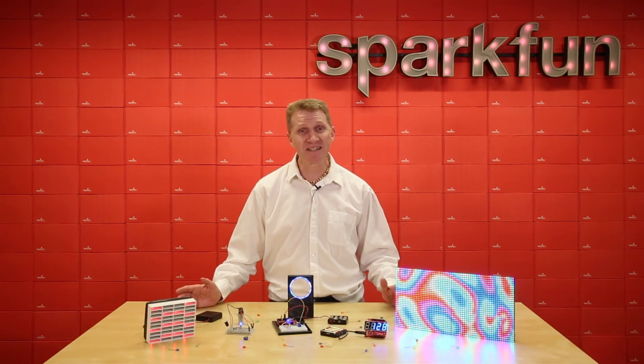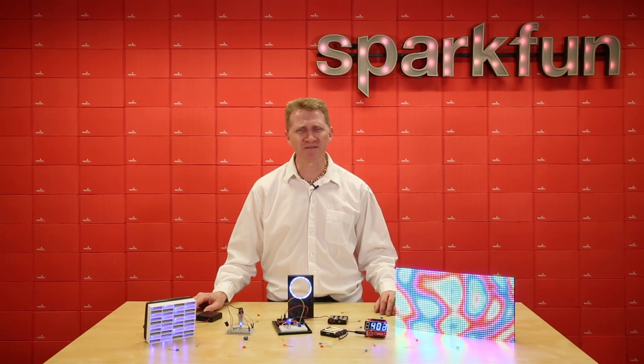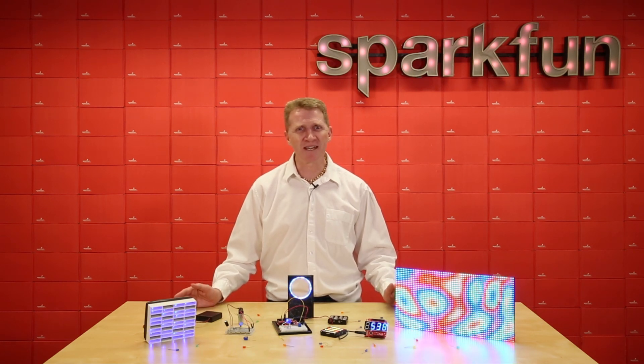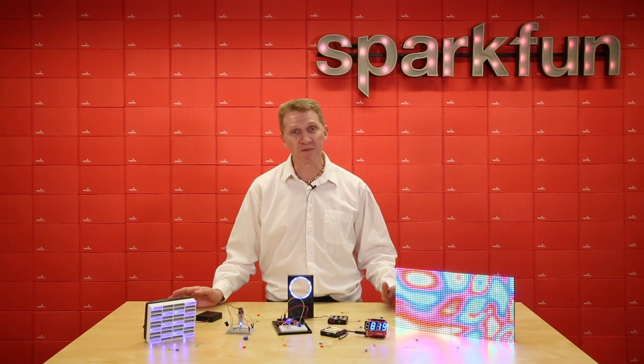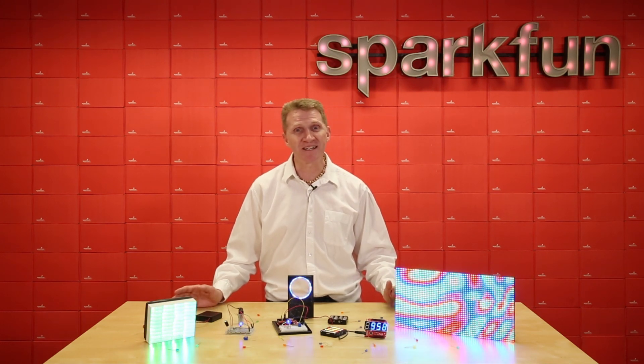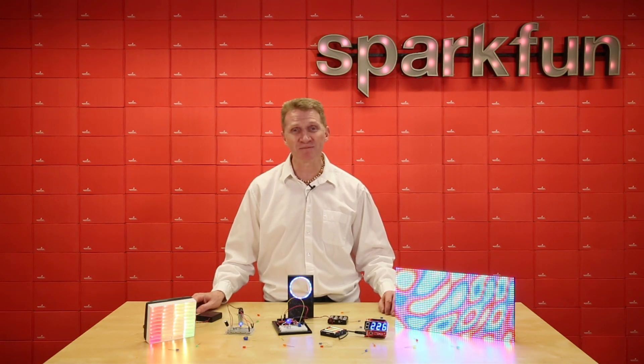Kind of every day I want to talk about LEDs because LEDs are cool. They're a great simple first circuit. Everybody uses them, everybody loves them. If you go to any major city, any major tourist site, you're going to see thousands of guys hawking stuff with blinky LEDs on it because blinky LEDs are attractive. People like them, people show up — add them to your projects, it just makes it cooler.